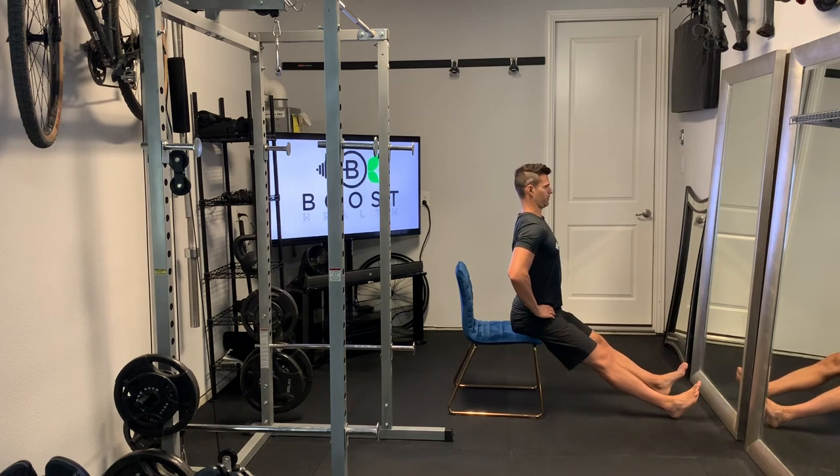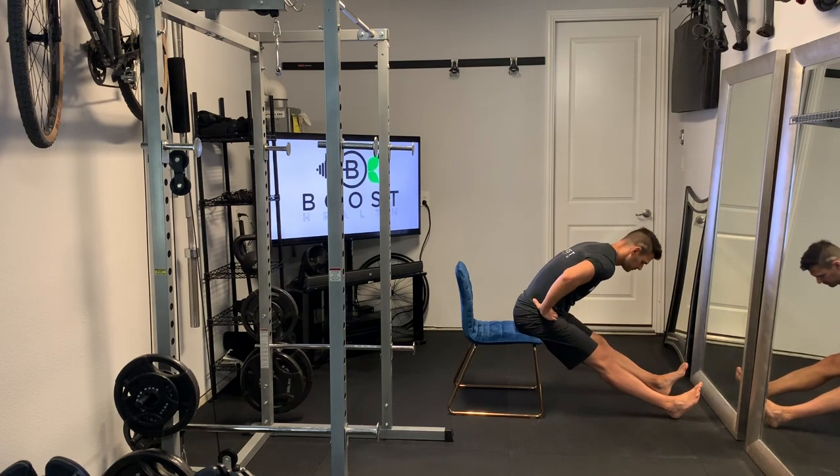We want good posture here, so head is up and chest is out when we get to that top position.